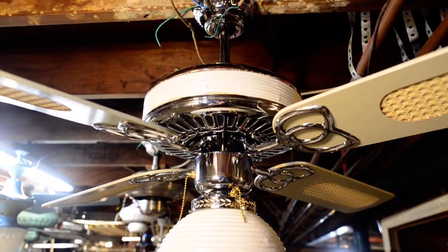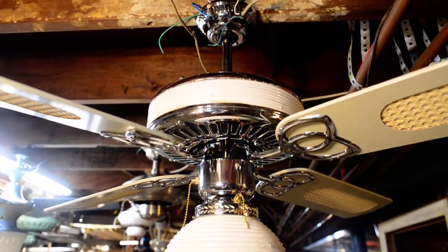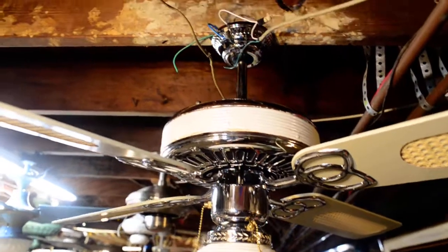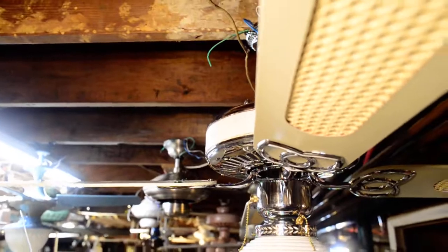This one was made by King of Fans. It has a big 188mm motor in it, with a blade pitch of either 12 or 13 degrees.